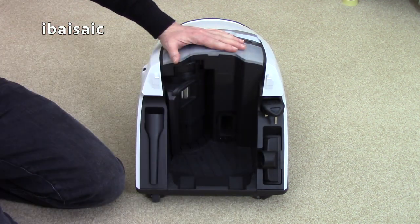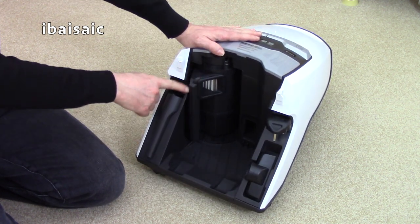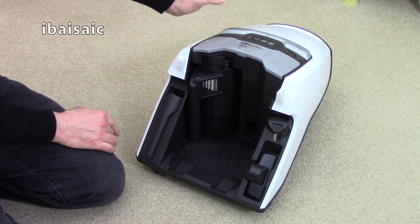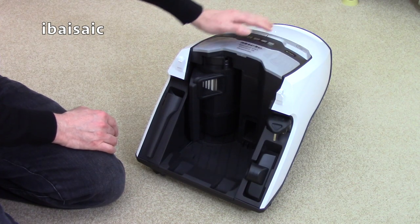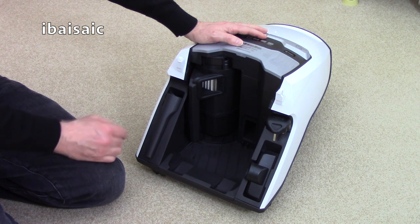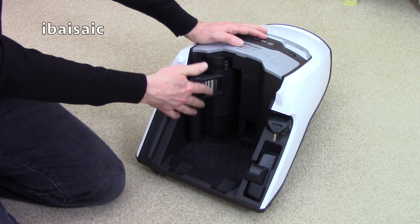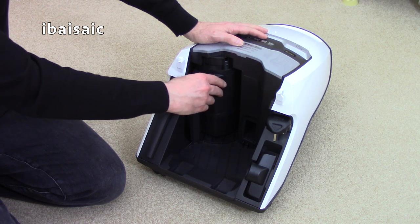Before I show you the actual bagless container I'll just show you the filter in a bit more detail. This will need cleaning from time to time to maintain efficiency. Of course we have Miele's Comfort Clean system — you can press this button and the machine will automatically clean the filter. The cleaner will also sense when it needs to clean the filter itself, so if the filter is getting too blocked up the cleaner will switch itself off and perform the Comfort Clean feature.